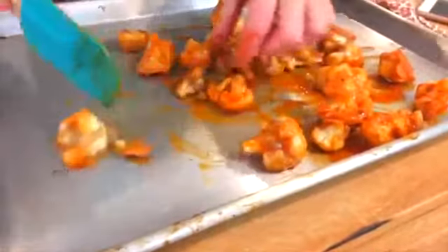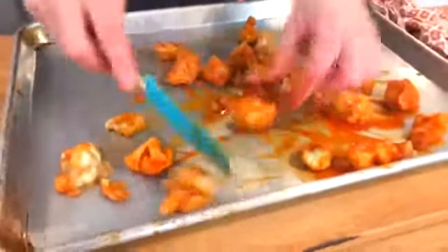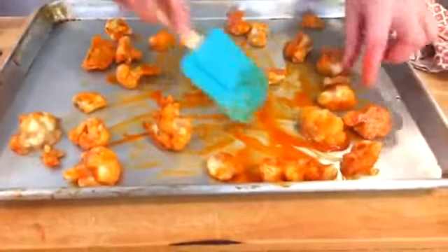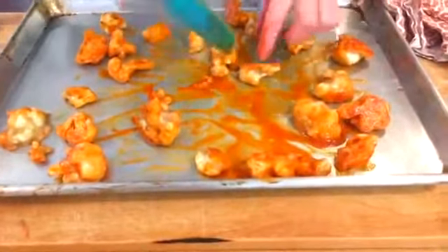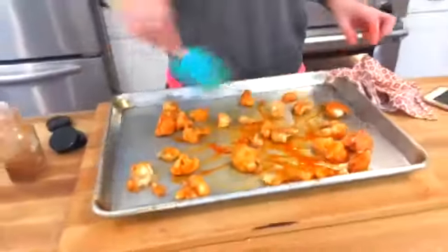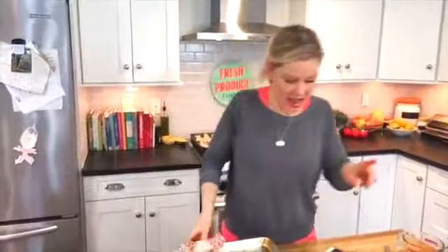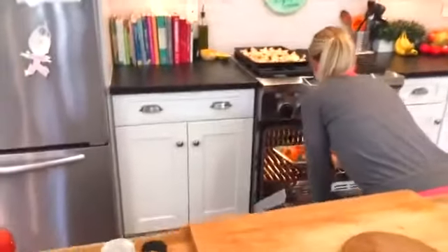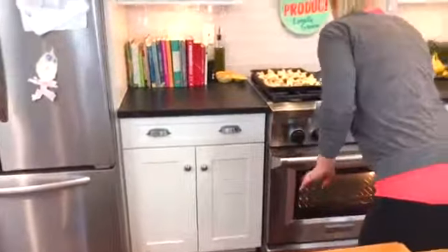If you like them really spicy, give it another hit of cayenne pepper right over the top; if not, skip it. Spread this around — this is why you want to use your old baking sheets, because this is where your pans get destroyed. Then this whole thing goes back in the oven for another 10 minutes. Boom.